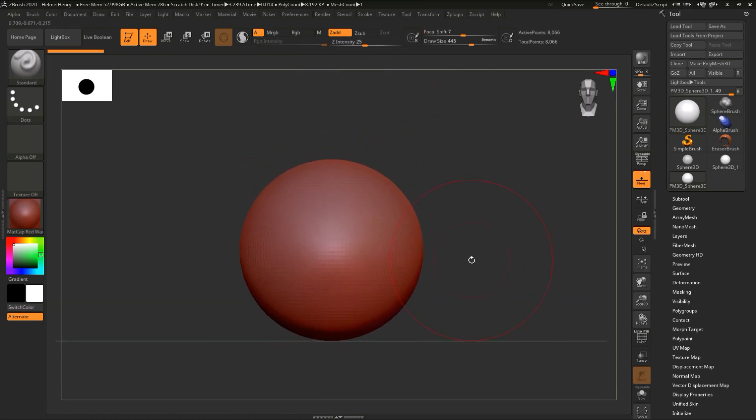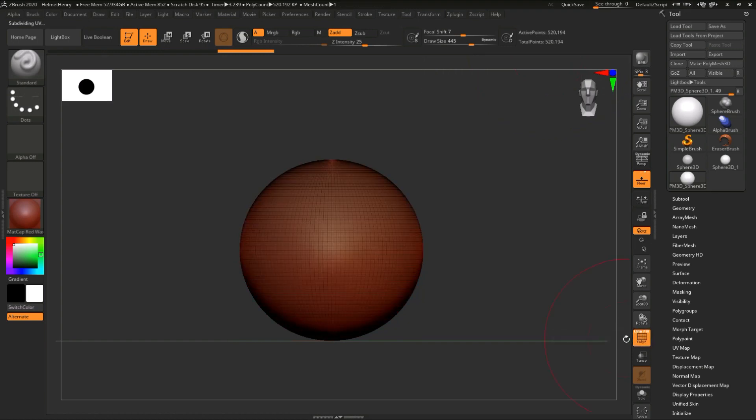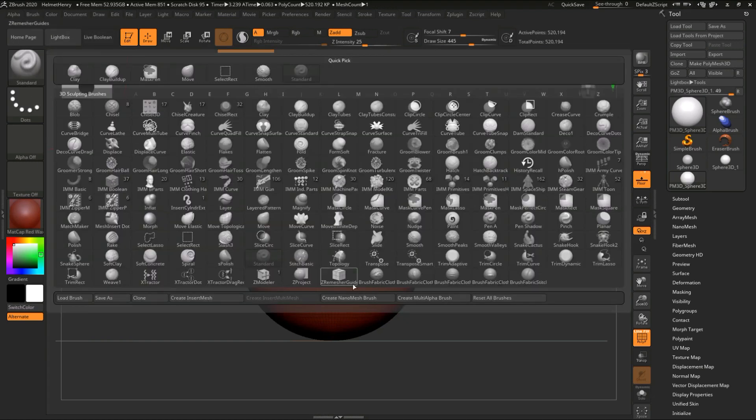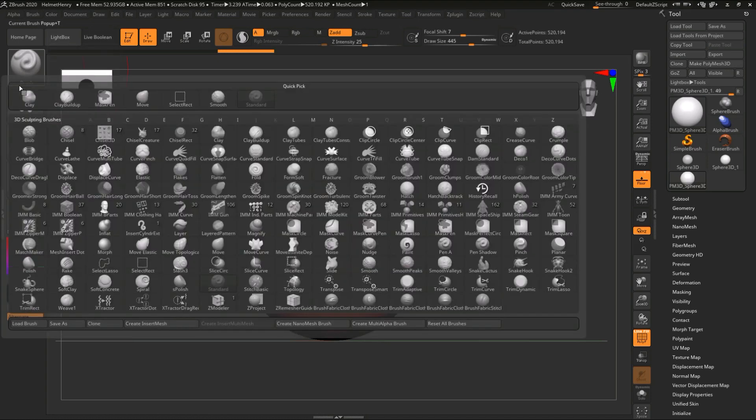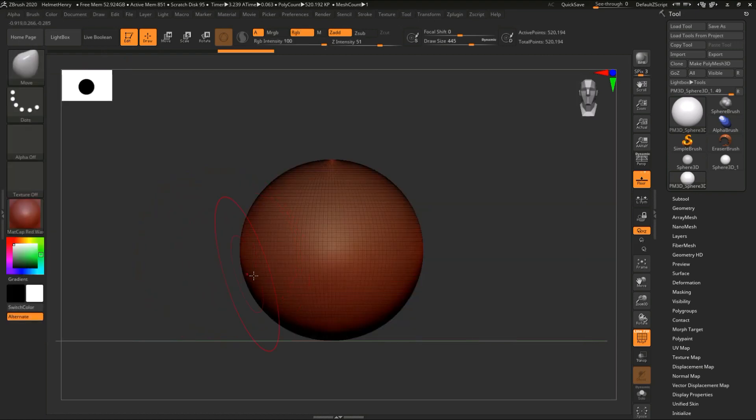Now the next thing I want to cover is the geometry itself. Up here there's a very important number — it says Active Points: 8,066. Now if I click on this you'll see my wireframe. What happens if I hit Ctrl+D? Ctrl+D increases my sub count. So look at this number: 8,066 — I hit Ctrl+D, it goes to 32,000, once again to 137,520, and so forth. Why is that important? I'm going to use a shortcut: hit B for Brush and then M for Move, so I only get the Move brush. Right now I have 520,000 points — I'm pulling on that as you can see.